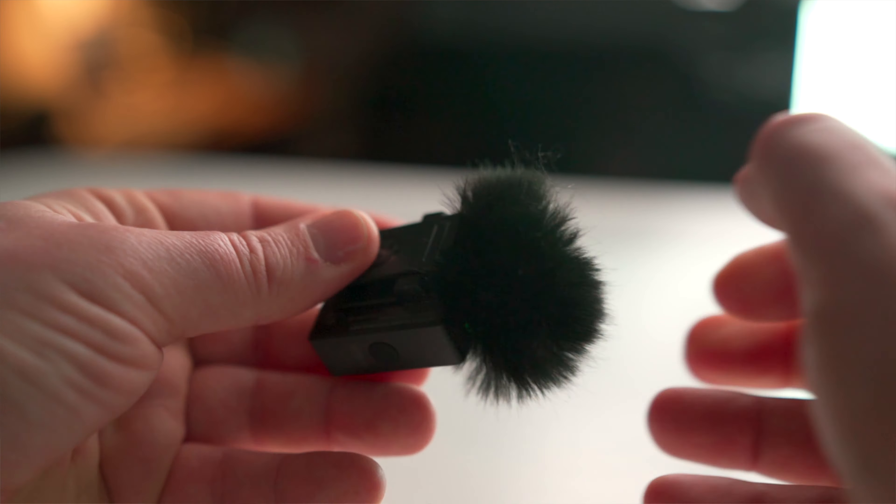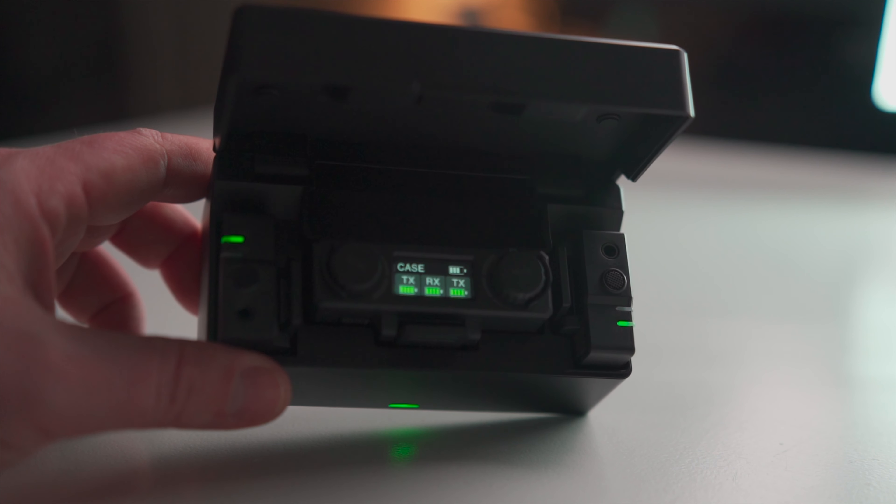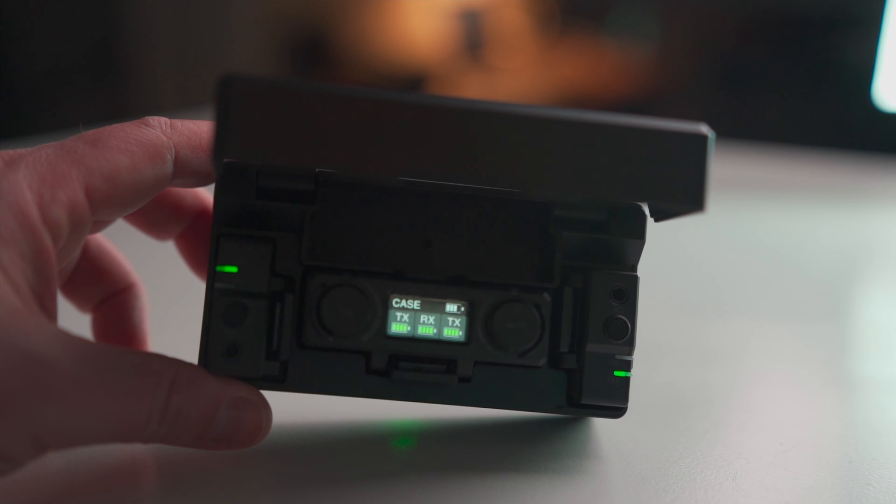I compare everything that's wireless and a microphone to the Rode Wireless Go, which I've been using since it came out and I absolutely love it. I have the Comica which is okay — it has interference sometimes. But using this Lark for the last month and a half, I've really been loving it.